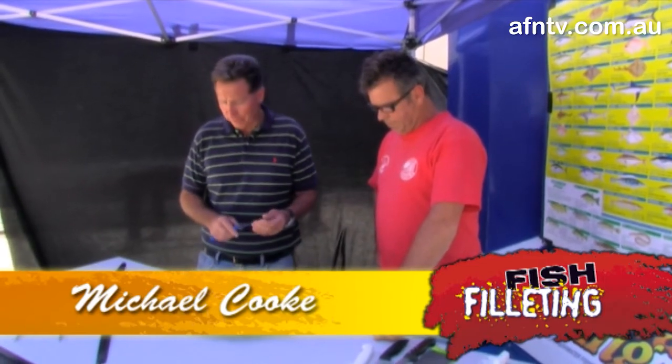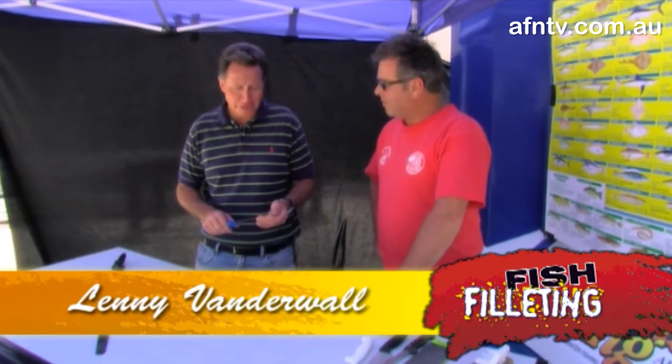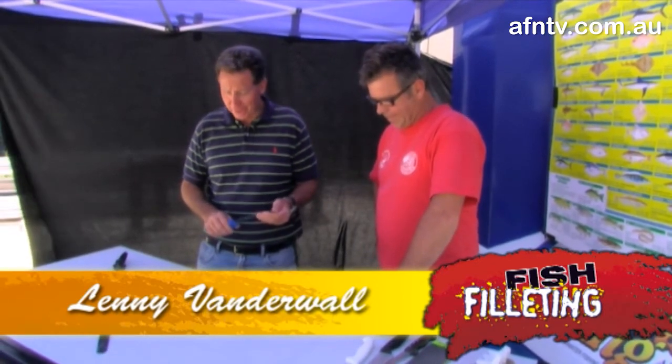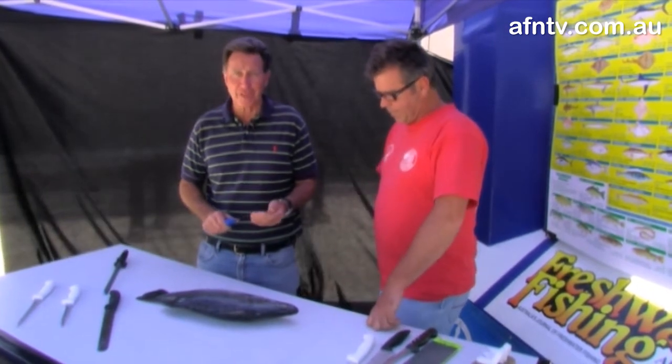Now obviously we've got one of our northern neighbours — this is the Barramundi. Again, got it fresh in the market. Much more fun to catch. Len gets up and catches a few of these, and obviously these guys get bigger. That's probably just legal — up north they get around 30-35 kilos, serious fish.